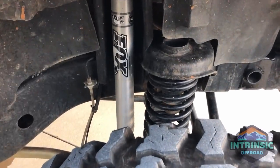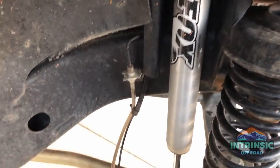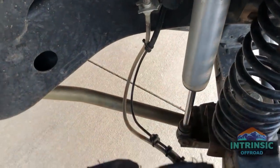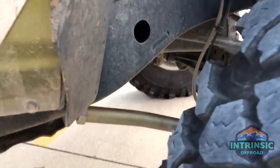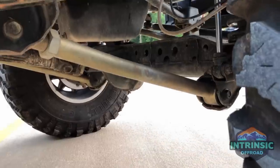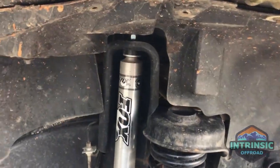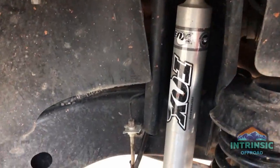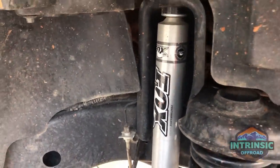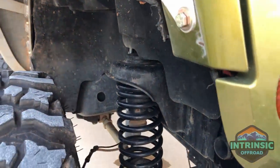For suspension, it's still mostly stock arms except for the front lowers — I have the Metal Cloak control arms, fully adjustable with Duraflex joints on both ends. The Fox 2.0s are sized for a six inch lift, so I have a whole lot more travel and still plenty of room on up travel.